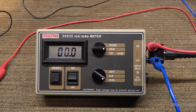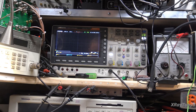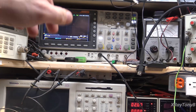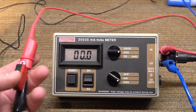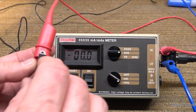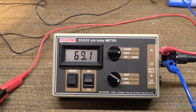Now if I go to MAS mode, I'm going to set the oscilloscope. Here's our scope up here. We're zeroed out, and I'm just going to randomly turn this on for just a moment. And that's 69.1 MAS.